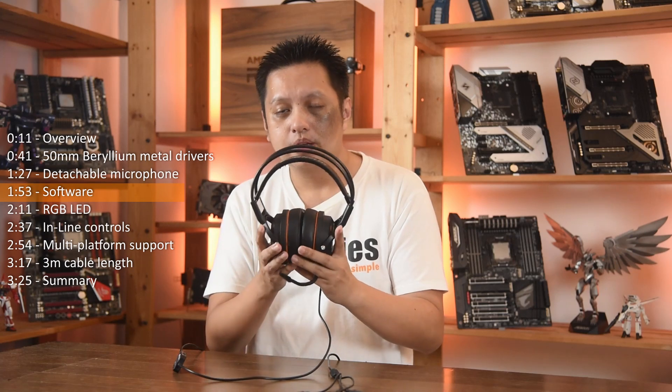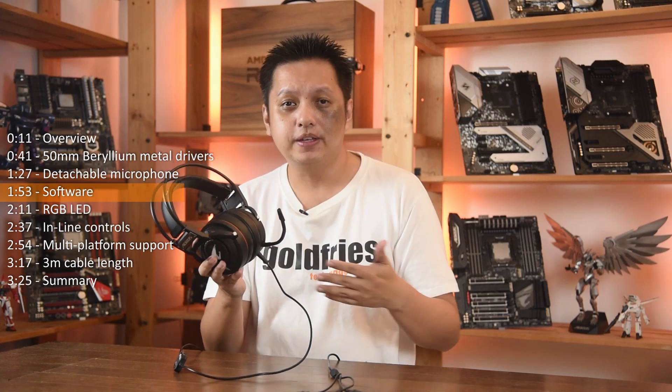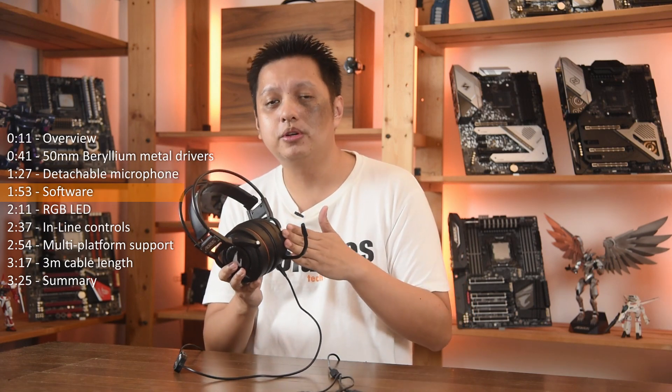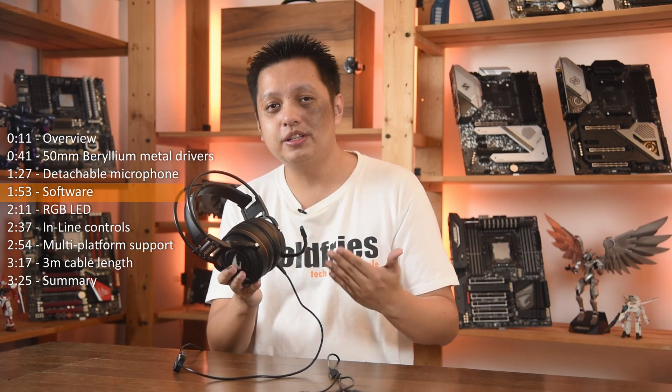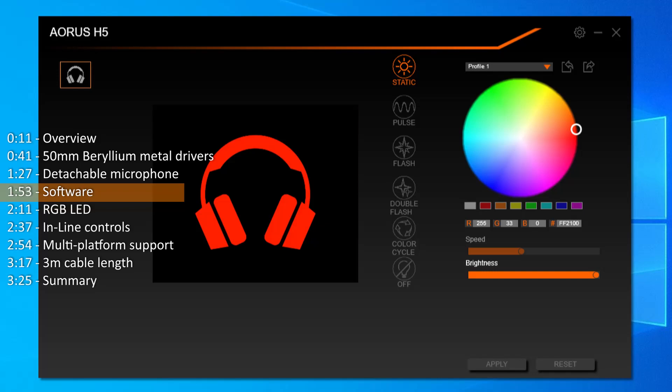And speaking of software, the Aorus software for the H5 is absolutely disappointing because you have to install two softwares. First, you install the Aorus Engine that does really nothing, and then you install RGB Fusion just to control the RGB LED.